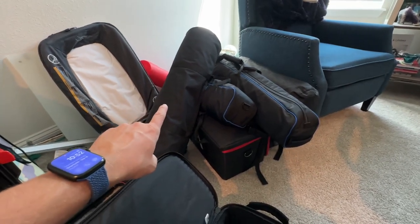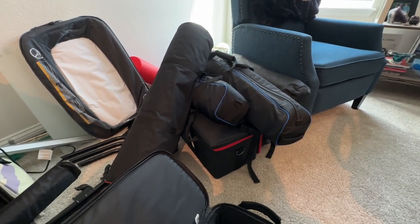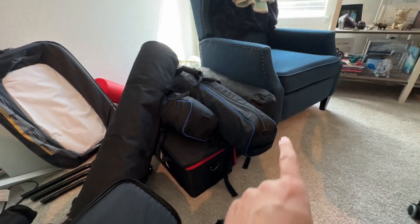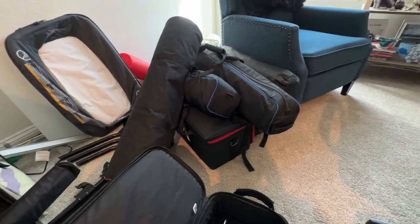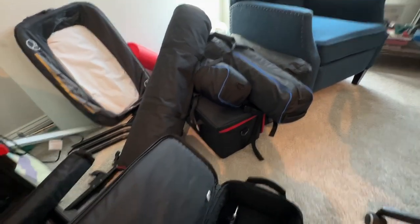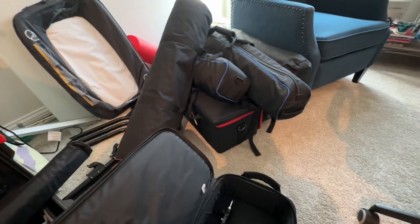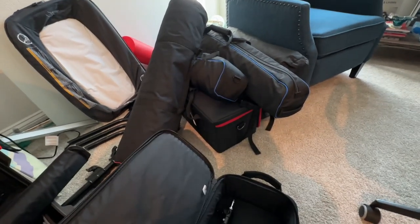I've got two Benro tripods and an Aputure Light Dome II. I don't use it all the time, but I like the look — it gives a nice soft light with double diffusion and a grid. I also have a Westcott rapid box. I'm also a photographer, so I try to use photo and video gear that can mix and match as much as possible. I keep everything on Bowens Mount so I can use my Aputures for both video and photo shoots.